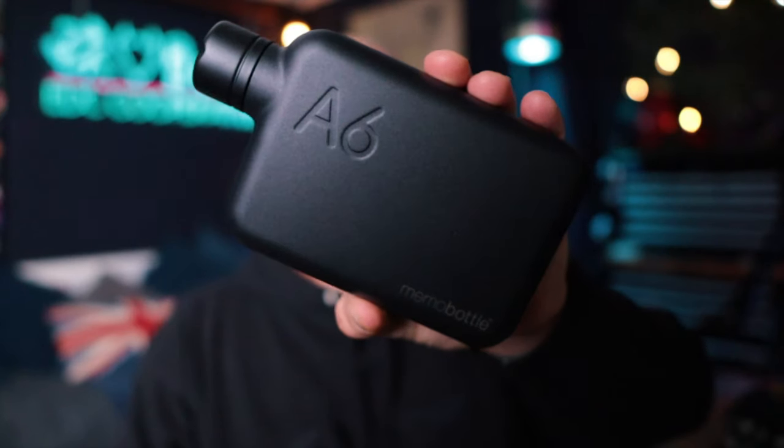Next up is something a bit fancier - I backed this on Kickstarter. It's a stainless steel Memo Bottle: funny shape, quite slim profile, BPA free, with an internal thread on the bottle. It comes in at about $55 - a bit more expensive. It's stainless steel but offers zero thermal protection, so cold water won't stay cold for long and hot water won't stay hot. You're paying for a nice stainless steel bottle. One clever design feature: it fits in an A6-size notebook pocket within a tech rucksack.